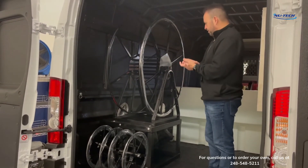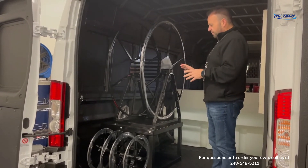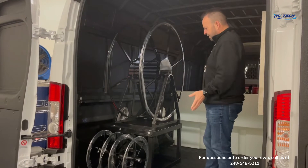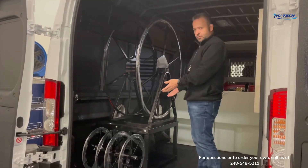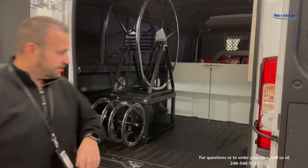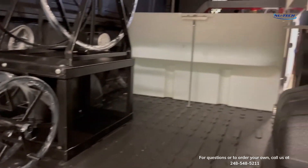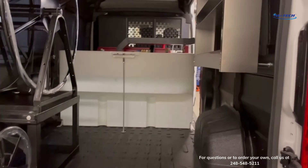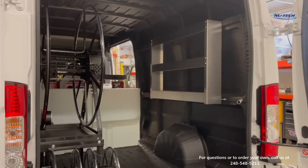Another nice feature of this stand is it allows us to slide the reel over another four to six inches over the wheel well, which gives you a lot more space. I'm going to hop out of the truck here and you can see it leaves this van wide open for other equipment — items, drying equipment, restoration equipment, floor care equipment, et cetera.